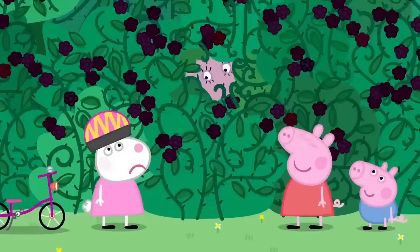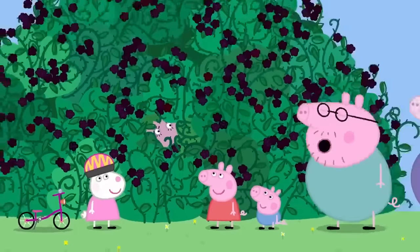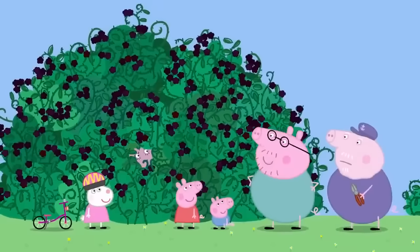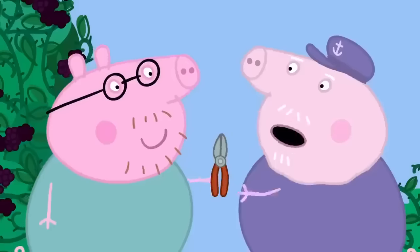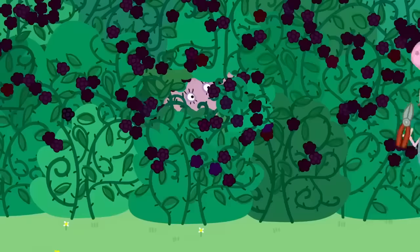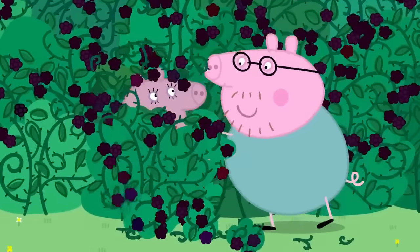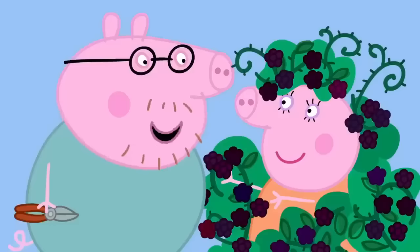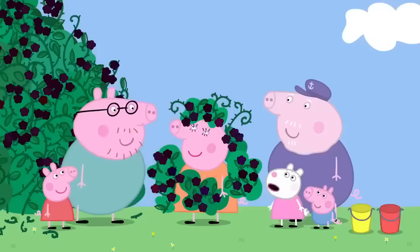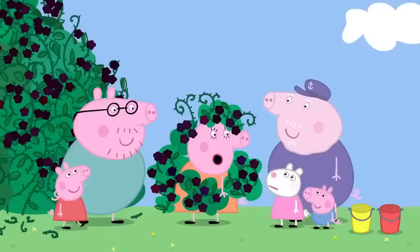Can someone think of a way to get me out of here? In a hundred years a handsome prince will rescue you. I'll be that handsome prince. Grandpa Pig, may I borrow your pruning shears, please? Of course you may. Brave Sir Daddy Pig! Stand back, everyone. Take that, you thorny bush! Hooray! My prince. My princess. You were meant to stay in there for a hundred years. That was quite long enough, thank you.